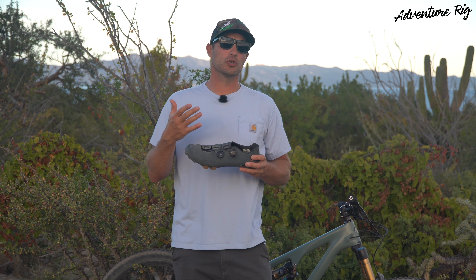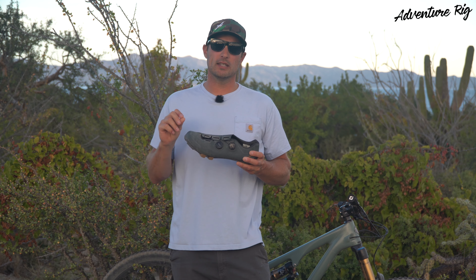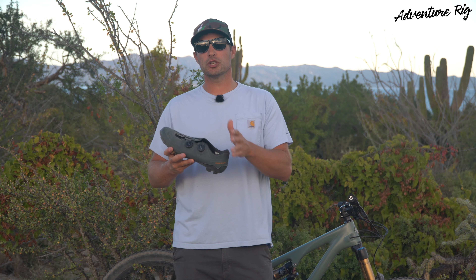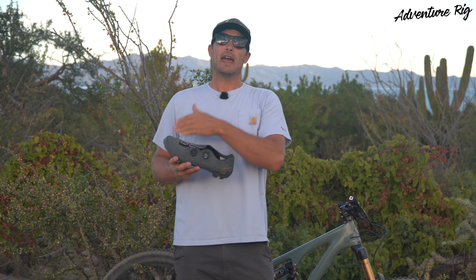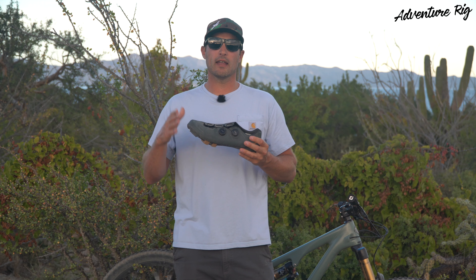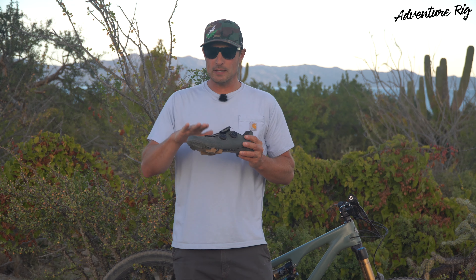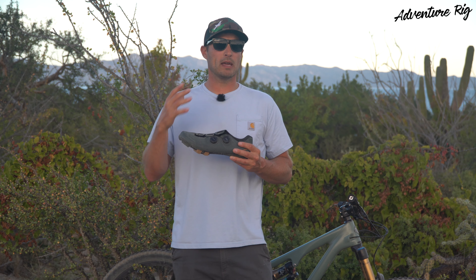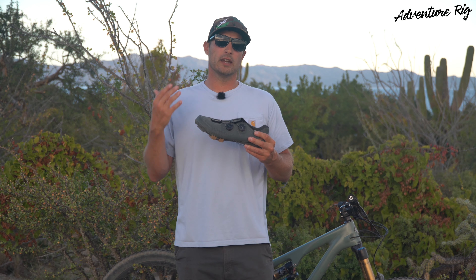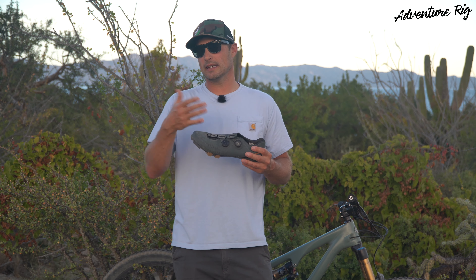As far as sizing goes, I usually wear a 10 or 10 and a half. I don't remember exactly what size my Sidis are, but I'll leave that in the description below. With the Expedition Pro, I did size down — I originally got the same size as my Sidis and it was too big. These are now a 44 and a half, and that has been the perfect size. I will mention that if you have a very narrow foot, these may be just a little bit on the wide side, and you might look for a narrower shoe. But even with what I consider a narrow foot like myself, these still work great, and my foot doesn't tend to get numb anymore like it did in my Sidis.